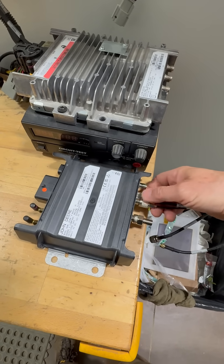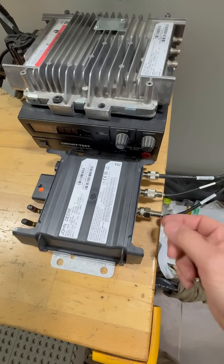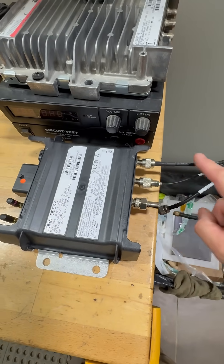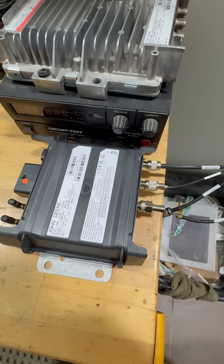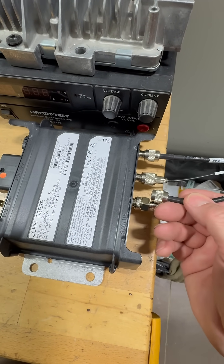You just hook them up like this, each one, and leave this terminator plugged in — that's a terminator there. You only use the two that you have available for your antenna. Once you get the antenna hooked up, if you have an extra one, take the terminator off and hook it up to that.